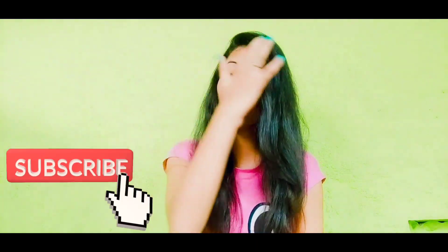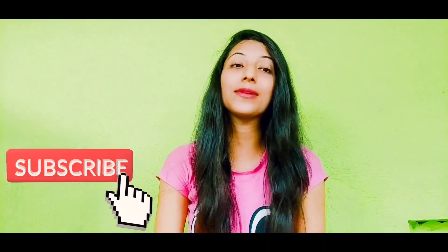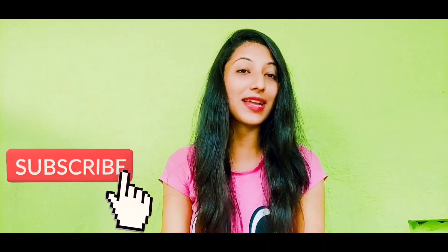So guys, if you are new to the channel, don't forget to subscribe to my channel.